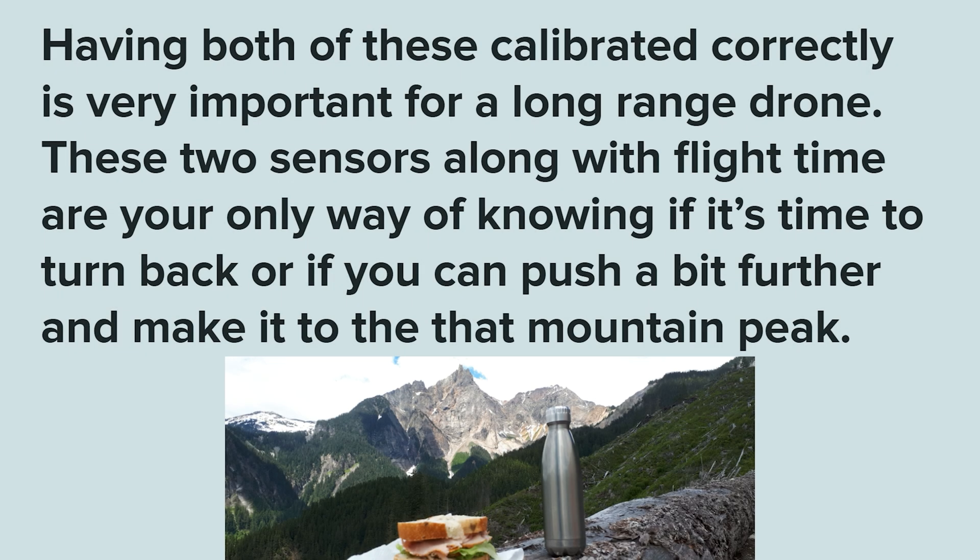Having both of these calibrated correctly is very important for a long-range drone. These two sensors along with flight time are your only way of knowing if it's time to turn back or if you can push a bit further and make it to that mountain peak.